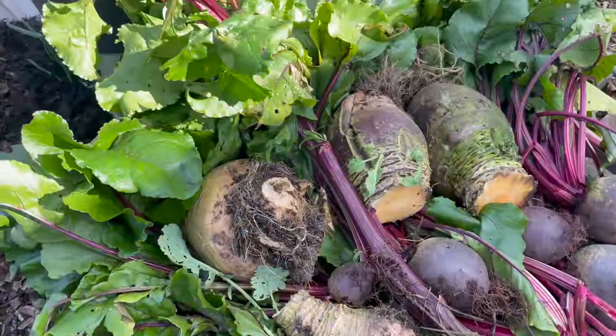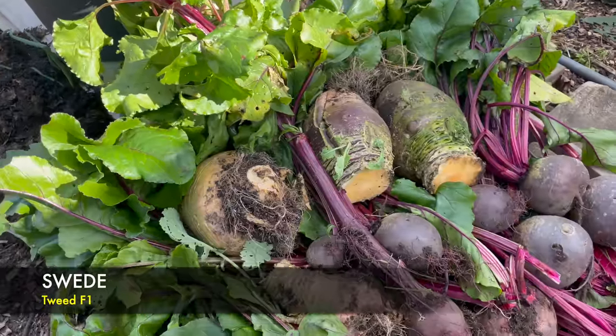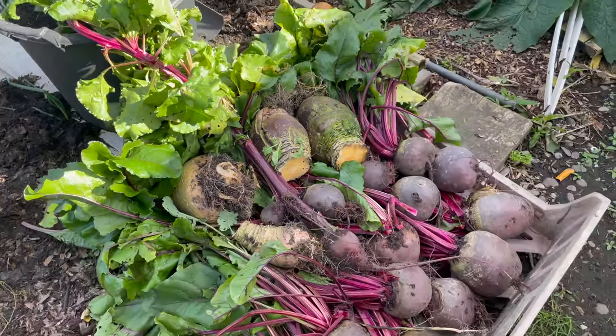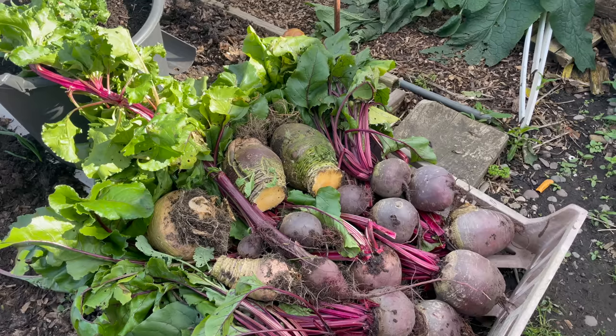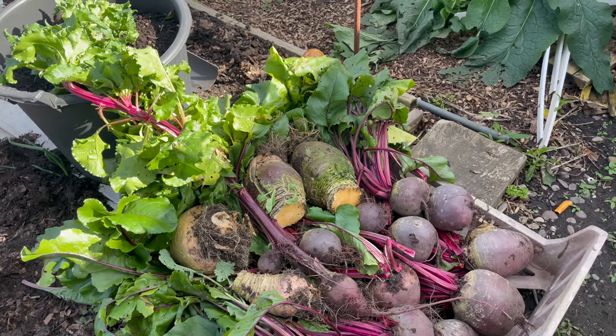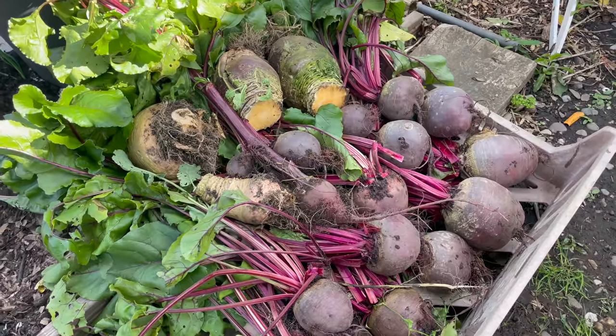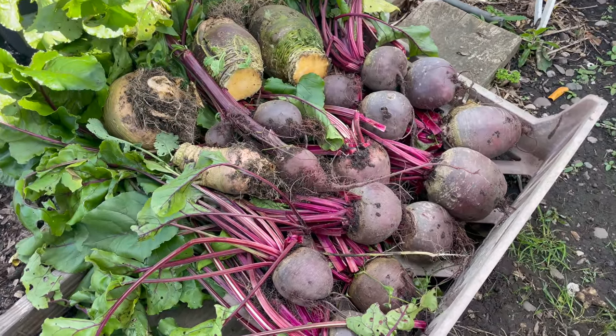I've noticed I've got a few swedes at the top as well. At the start of October they're lovely going into stews, but I've noticed one or two have got little soft spots, so rather than leave them in the ground to rot I've just lifted them and they'll probably be used in the next week or two.